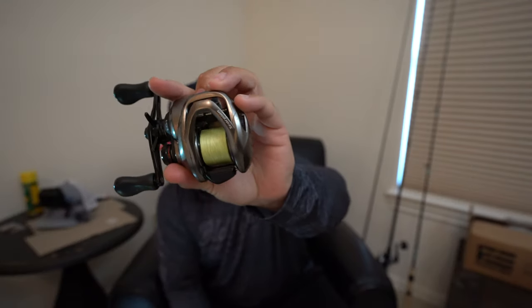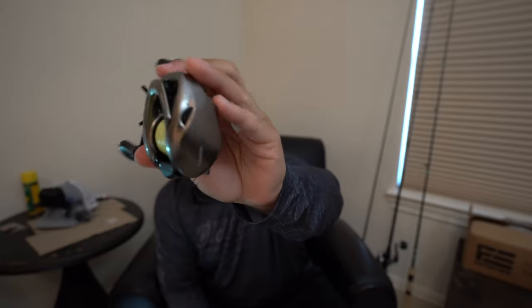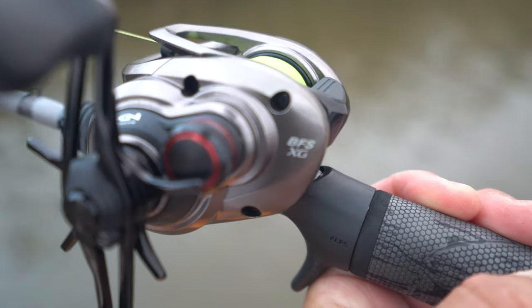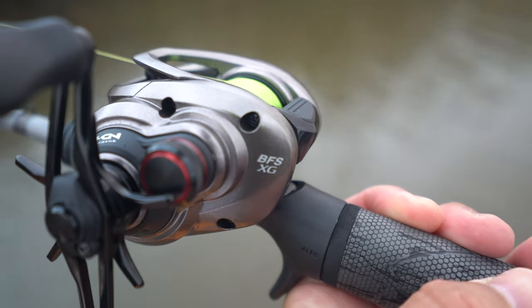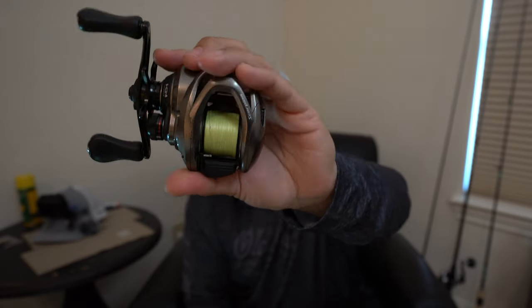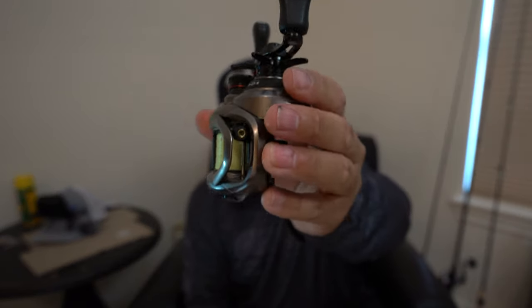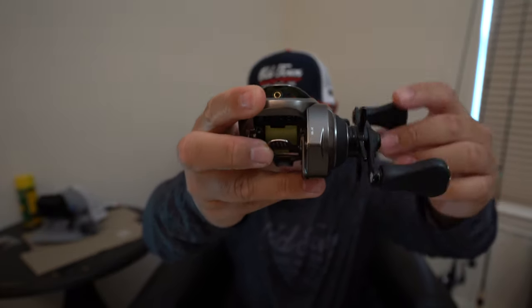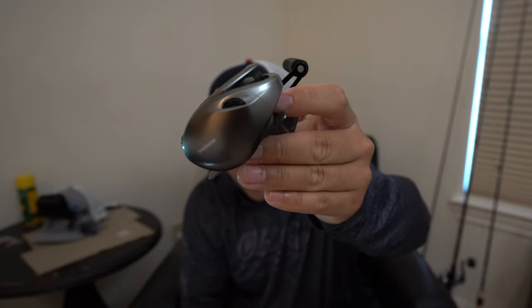The first category is features. This little BFS reel is packed with a lot of features. First of all, this is the XG model — extra gear — which means it's the 8.2 to 1 gear ratio. This small reel only weighs 5.8 ounces, very lightweight. It has seven plus one ball bearings and 7.7 pounds of drag. Speaking of drag, the drag washer itself is carbon, so it's not going to deteriorate over time and it's going to give you the smoothest drag available.